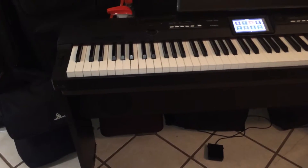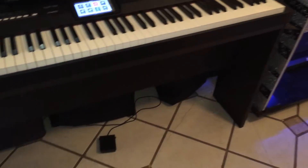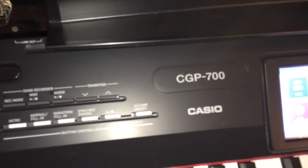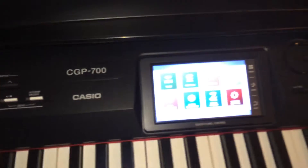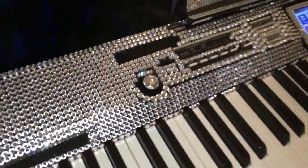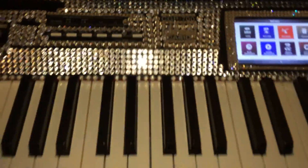So this is what the CGP700 used to look like before I did the rhinestones. We have the pedal. And this is the rhinestone one — very glittery, glammy.